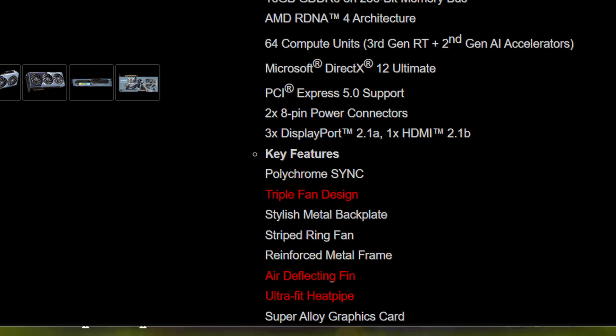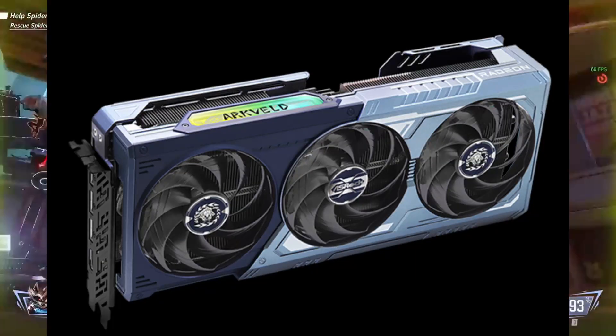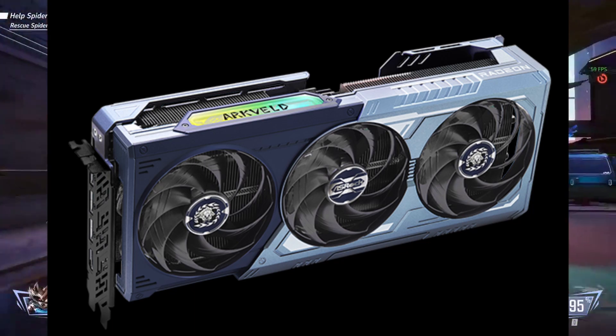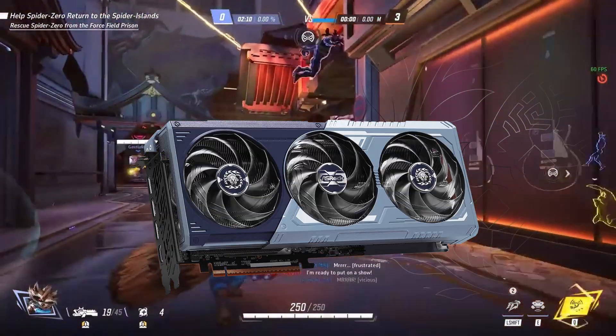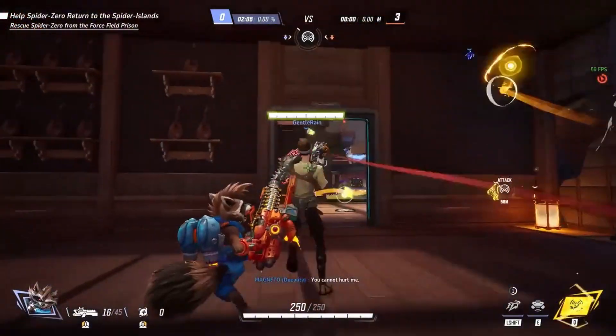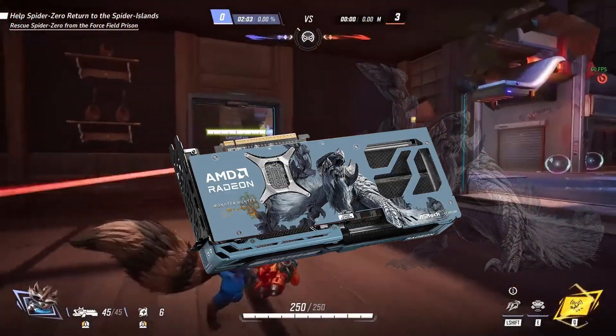At this point, ASRock hasn't revealed the price or availability details for the Monster Hunter Wilds Edition, but given it's a limited edition release, hardcore collectors and Monster Hunter fans will be quick to grab it. So if you want one, you'll have to act fast once pre-orders go live.